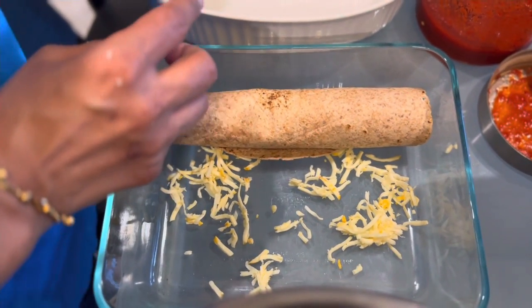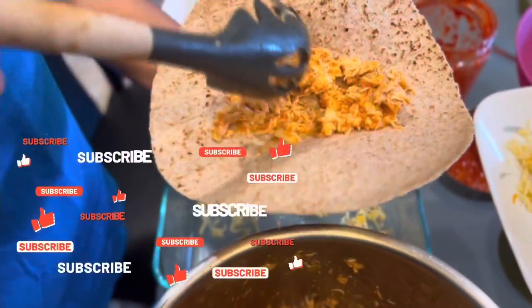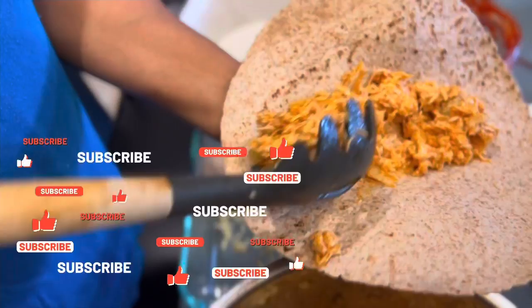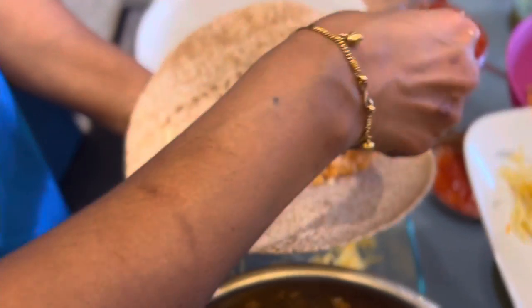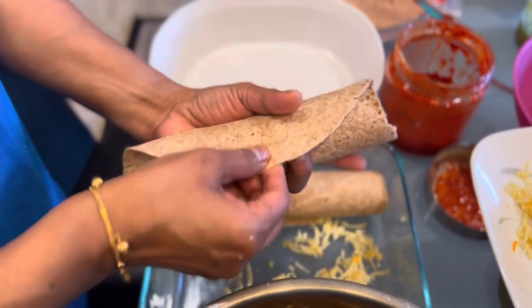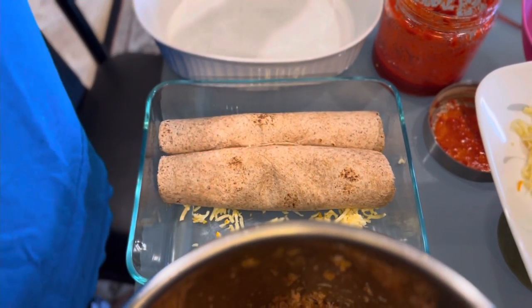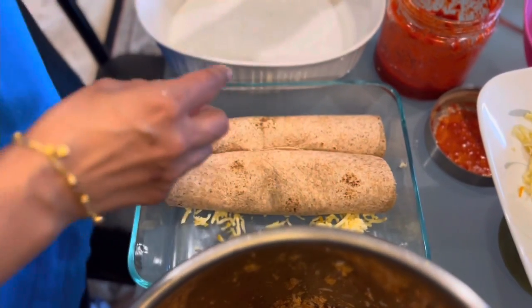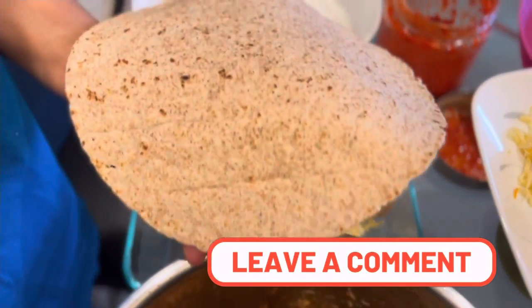These are whole grain tortillas with flax, so they're a little bit healthy. I also use almond flour tortillas and they come out really good. You can choose whatever tortillas you have, and you can use any Mexican cheese or pepper jack — whatever cheese you like. Wrap all these things and layer them so it becomes a nice thick layer.